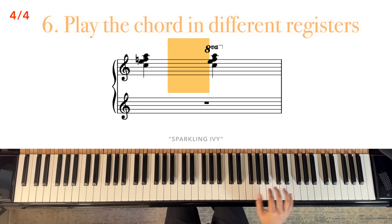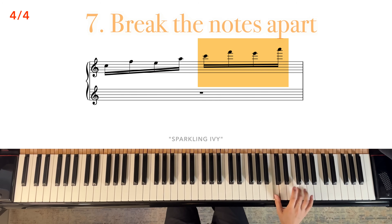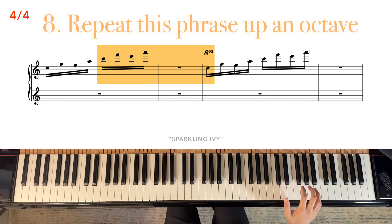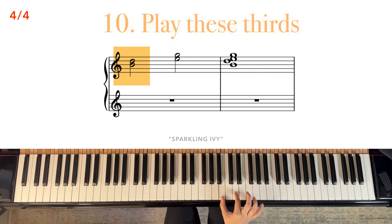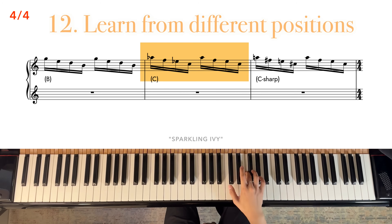Now play this chord an octave above. Now break the notes apart. Repeat this phrase up an octave. So look at it as a pair of two chords played separately, an octave apart. For the next part, play these thirds. Look at it as a chord. Now play the notes separately from top to bottom. Next, learn these from different positions.